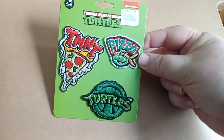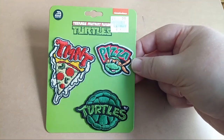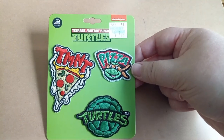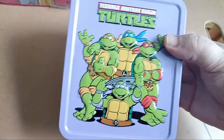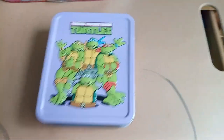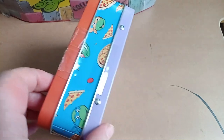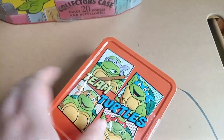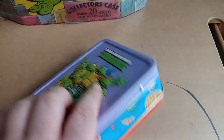Here we are with a patch set that I found locally at Hobby Lobby for eight bucks — good deal. I ordered a pin that I wanted to put with these, and the pin has this image on it. This is another little tin I got out of an Easter basket because Walmart had a Ninja Turtles Easter basket a couple of years ago. It has two different images on both sides — classic turtles.